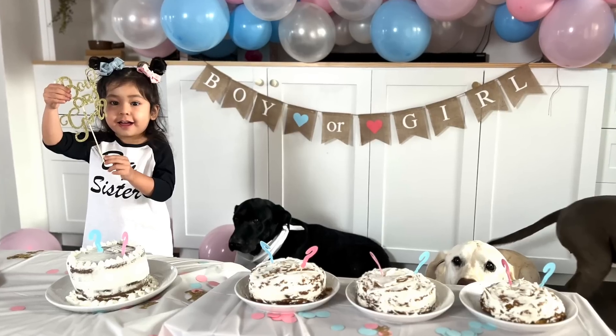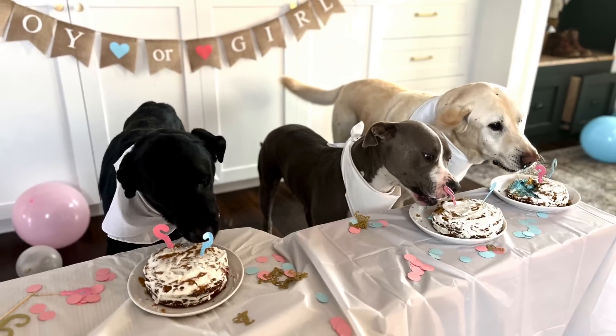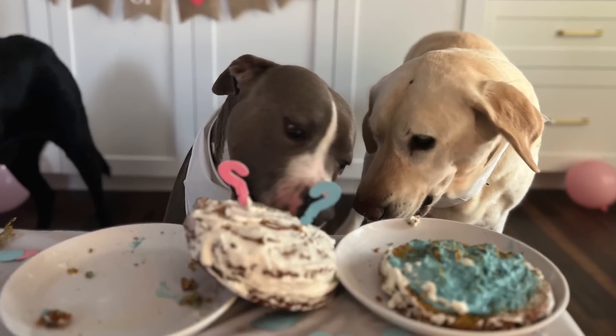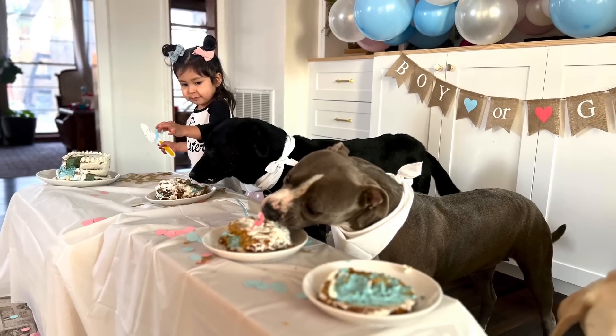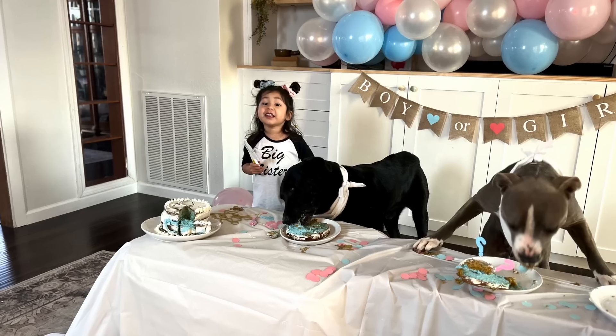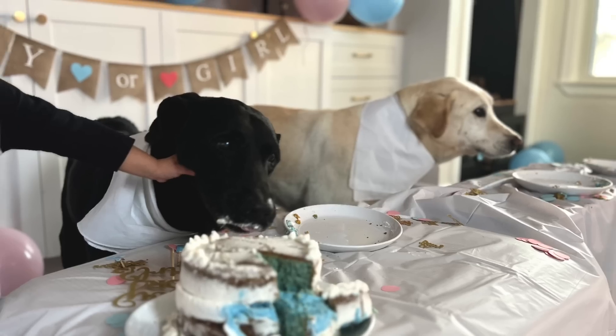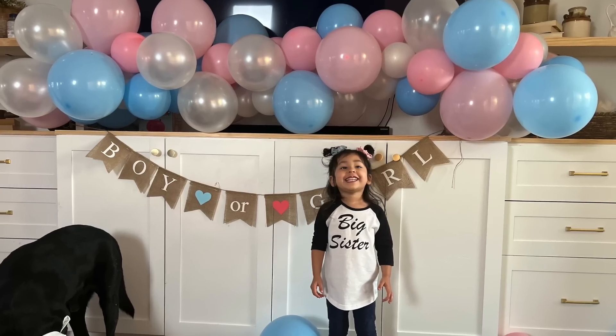If you don't already follow me on Instagram, come June we will be adding a new assistant manager to the team and we are so excited. I'll see y'all next week ready to demo this bathroom. Bye!